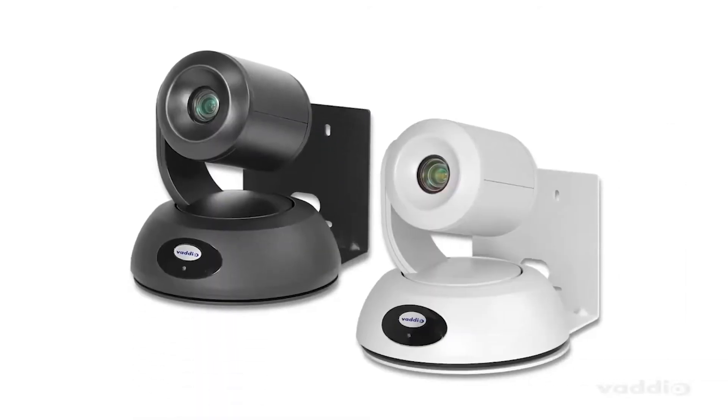We have a whole host of mounting solutions for the EasyIP 20 camera. You can mount it on the wall, recessed into it, inverted on the ceiling, or enclosed in a dome. Be sure to check out all the options on our website. And don't worry — Vodio always includes a top quality steel wall mount with all cameras.